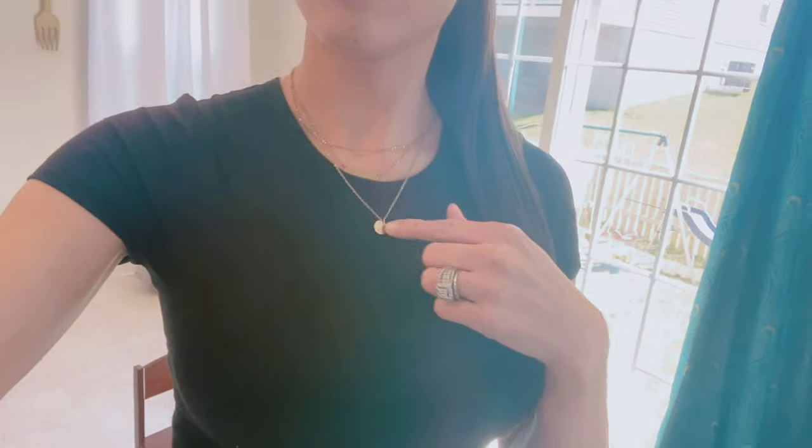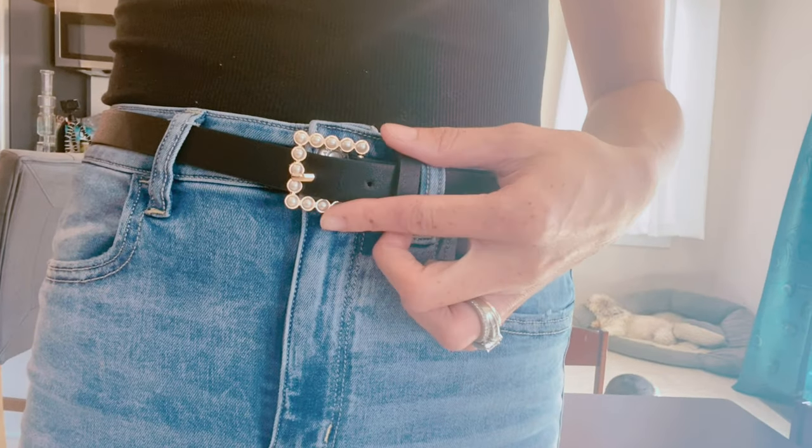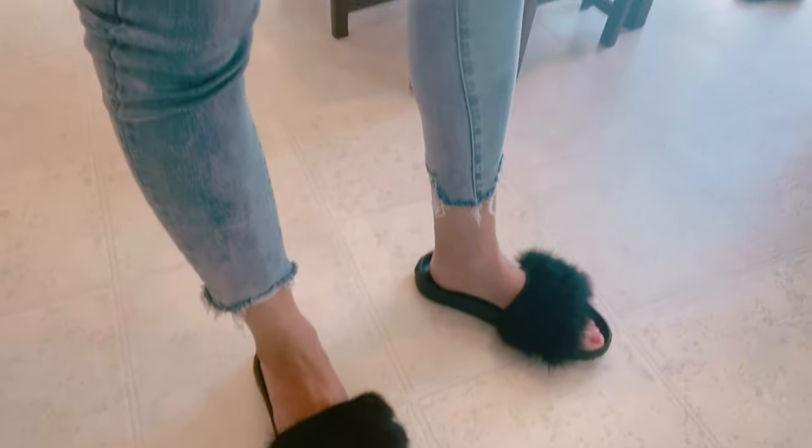So outfit of the day: I've got my little sleeve ponytail, my little gold necklace on. I've got this black, skin-tight t-shirt. I got this from Pink. I've got this little belt with these little pearls, little pearl detail — super cute. And I've got some high-waisted cropped jeans and my little Ugg slippers.